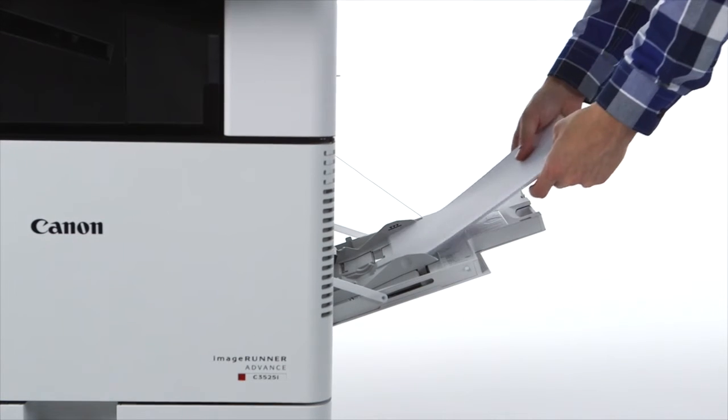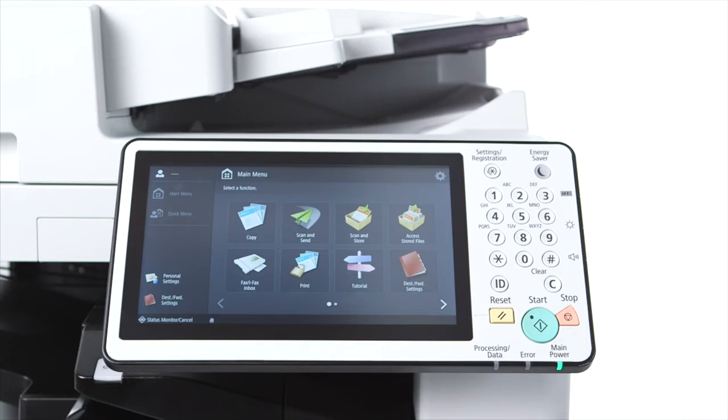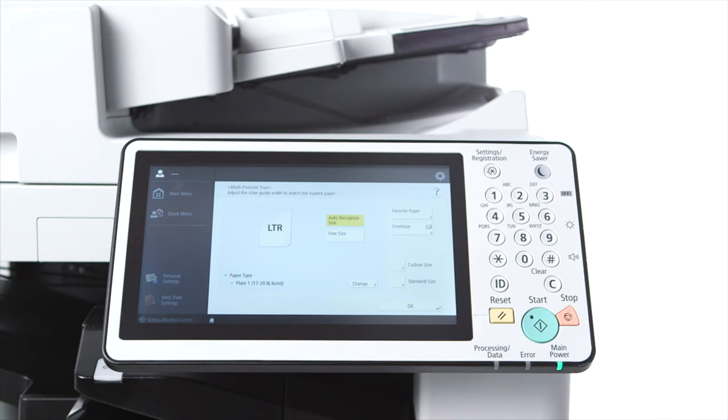The multi-purpose tray holds up to 100 sheets and can be used for jobs that require special or one-off media types. It includes auto size detection, eliminating the need to register standard paper sizes when they're placed in the tray.